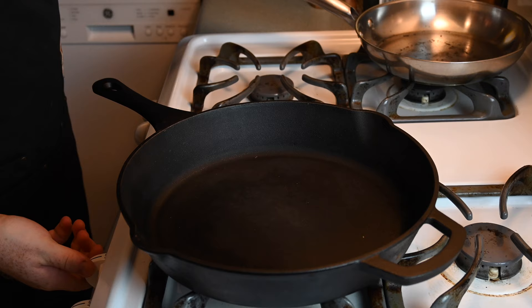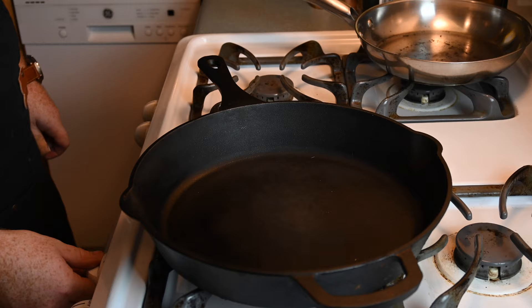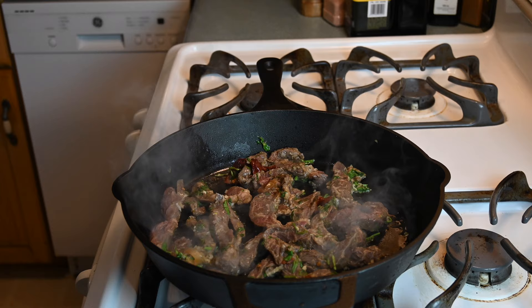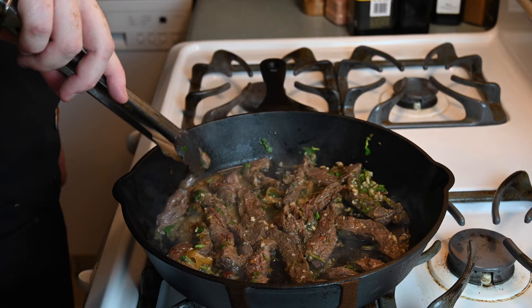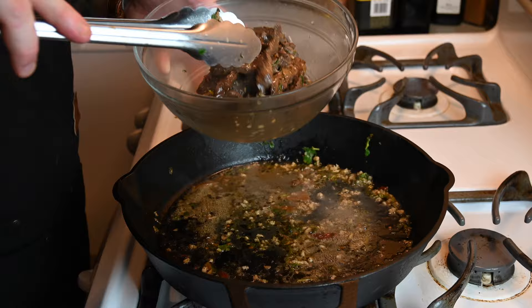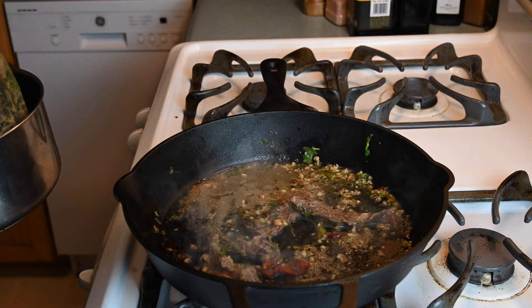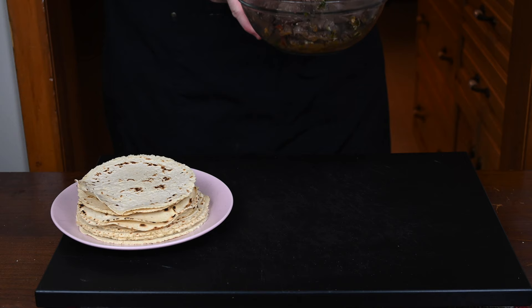Now let's get this pan out of the way and bring in the large cast iron pan because it's time to start cooking the carne asada. Throw this on medium heat and give it five to six minutes to heat up — cast iron takes a bit of time. Once it's heated up, throw in some avocado oil, and then start throwing in your marinated steak strips. I let mine marinate for about seven hours. I have about two and a half pounds, so I can't cook them all at once — I'm doing it in about three different sessions. Fry them for about one to two minutes per side because they are pretty thin. Once they're cooked, pull them out and repeat the process. Look at it all done — I'm going to take a quick bite and yeah, it's awesome. Let's go assemble these tacos.